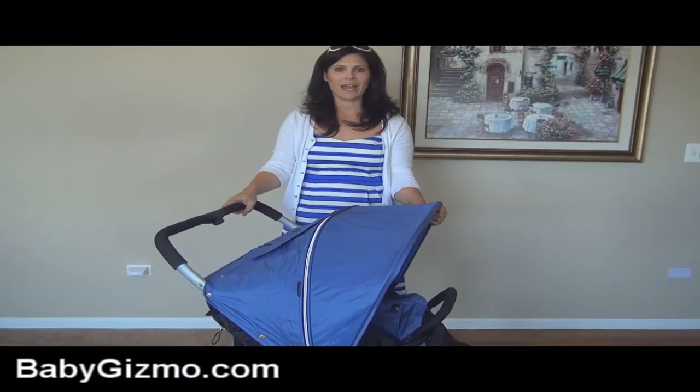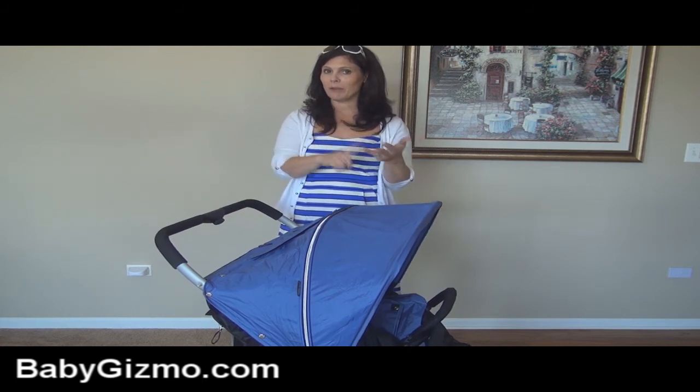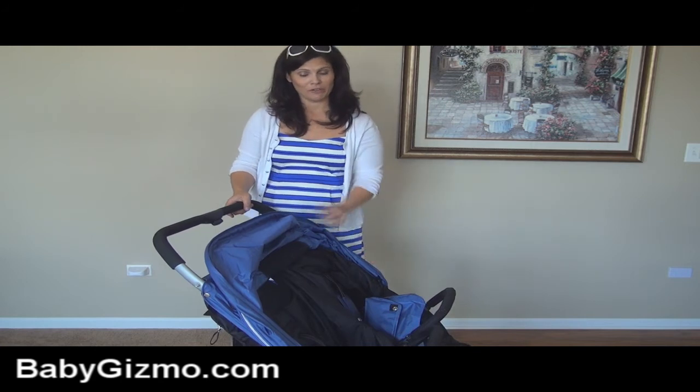You can also use the stroller as a travel system — there is a car seat adapter sold separately. They're available for Graco, Kiko, Pipero, and Maxi Cozy. You can only do one car seat at a time on the double stroller, so if you have a baby and a toddler, that would be perfect.